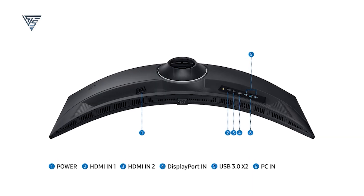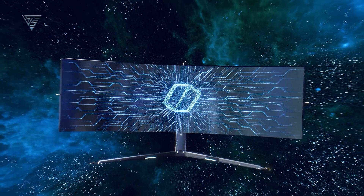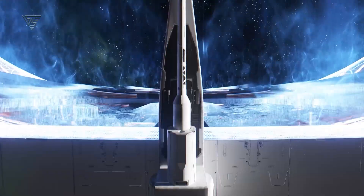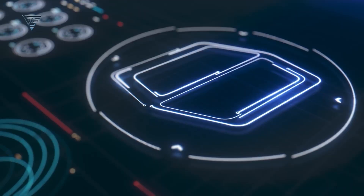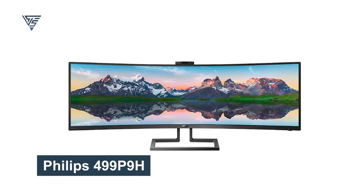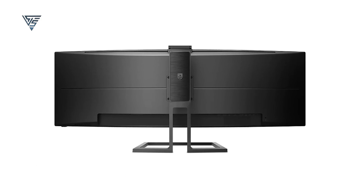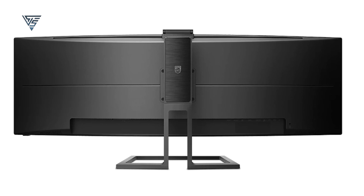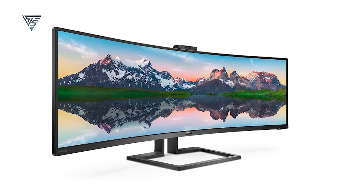The picture-by-picture mode allows multitasking across multiple inputs. The CR-G9 includes DisplayPort, HDMI, and USB-C connections for seamless integration with your Mac Mini. If you're looking for a monitor that offers both expansive screen space and incredible visuals, the Samsung Odyssey CR-G9 is a fantastic option. The Philips 499-P9H is a 49-inch super-ultrawide monitor with a 32-to-9 aspect ratio, offering a dual QHD resolution. It's like having two 27-inch QHD monitors in one, minus the bezel gap.